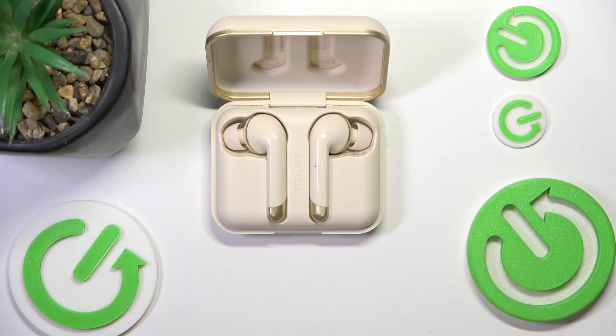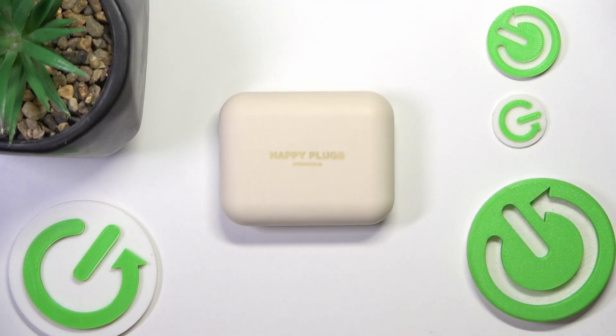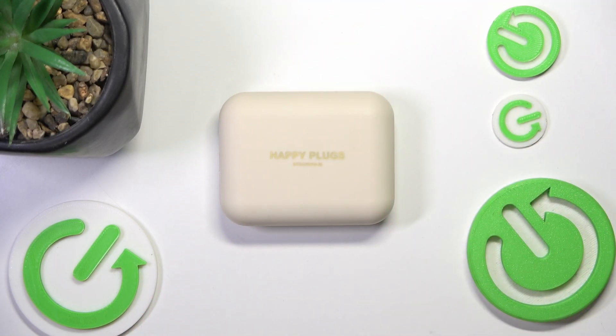They are now hard reset, we can now close our lid. And that's it. Like and subscribe for more videos and hope it helps. Goodbye!